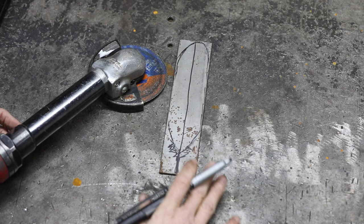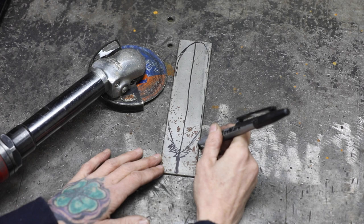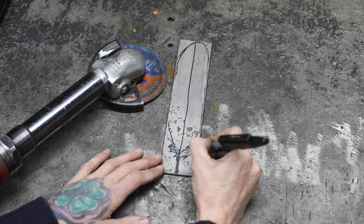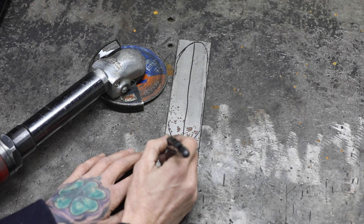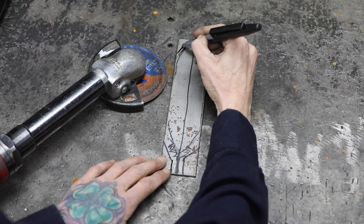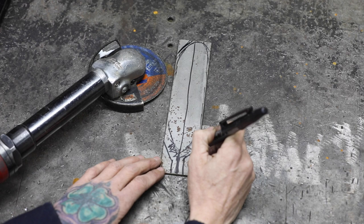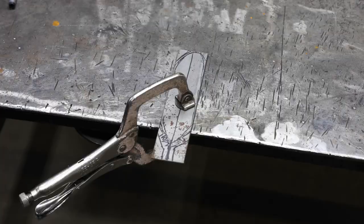If you have a plasma cutter, by all means use it to cut this out — but not everyone has one. If you don't, I'm going to show you how to cut this out with a cutoff wheel. Come in for your first cut and avoid where those little feathers are at the bottom. Cut here, stop here, then cut here to remove that chunk. Do the same on the other side, then cut the corners up top. Once those are cut, you can remove the bulk of the material and use a grinder to smooth down to the line.